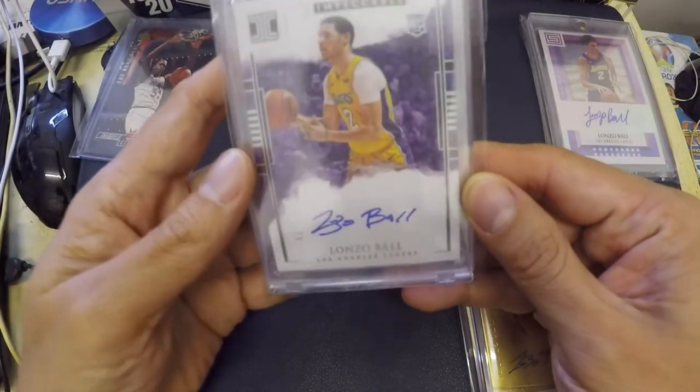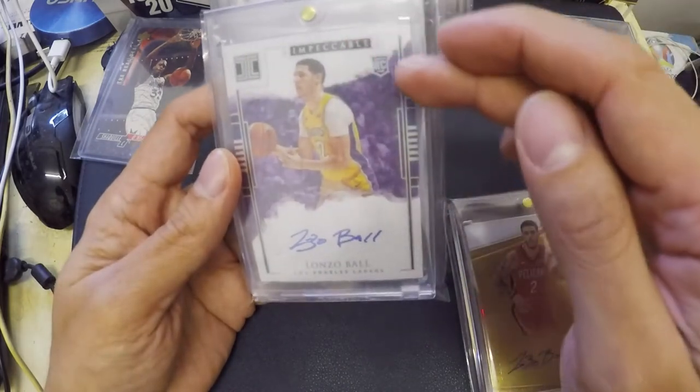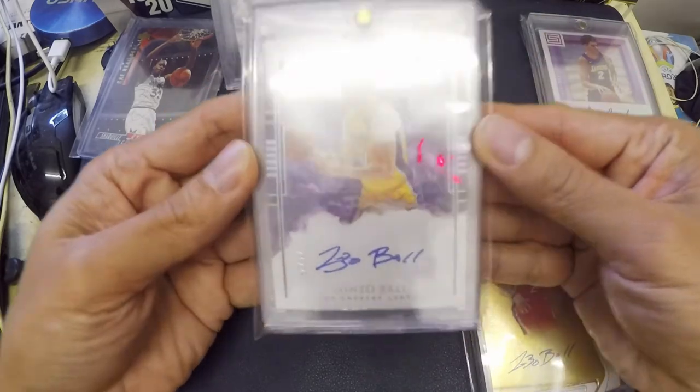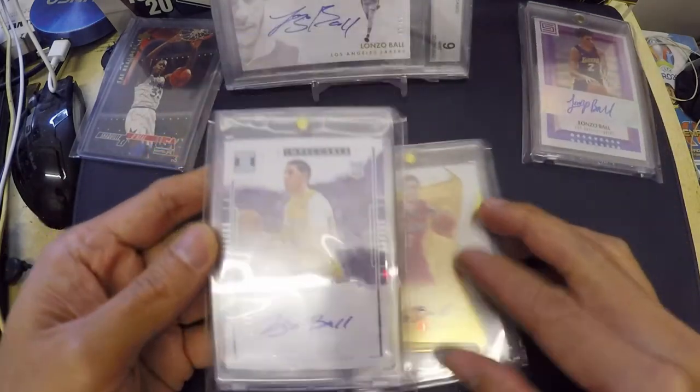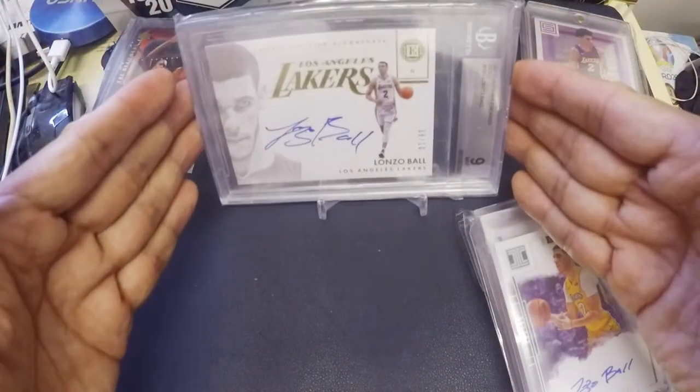This is the Impeccable — Impeccable has the player sign directly into the card. This is very, very legit, and that also includes this BGS card.